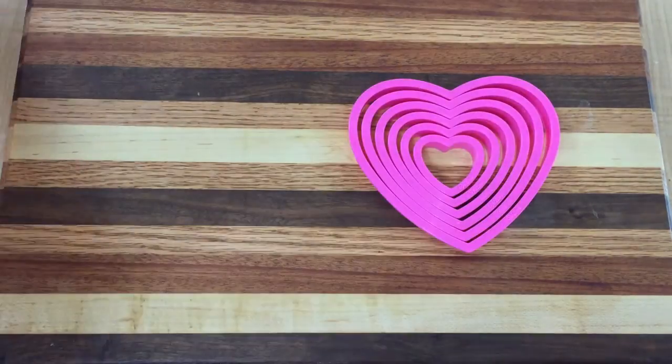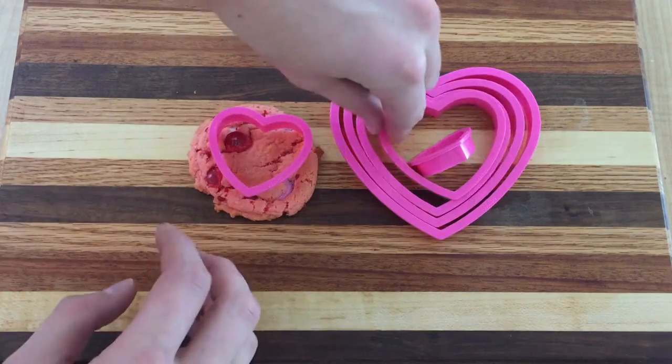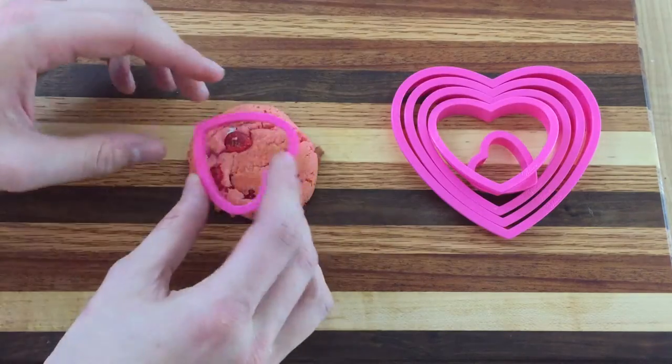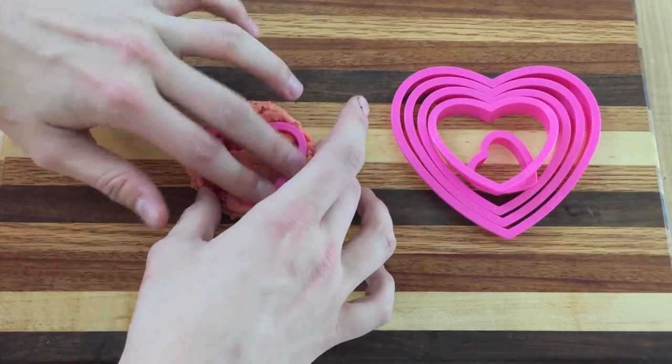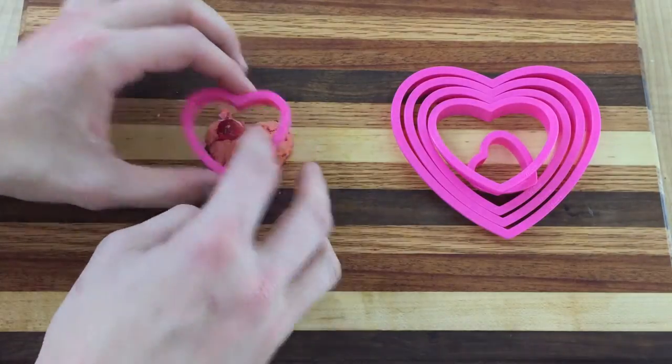To make the cookies heart-shaped, I picked up a set of nested heart cookie cutters off of Amazon Prime for less than seven bucks. After the cookies have cooled, I used whichever heart best fits the cookies and punched out the heart shape.